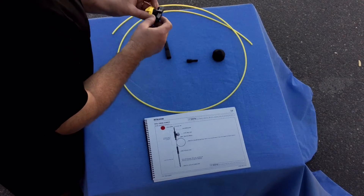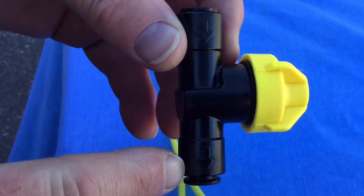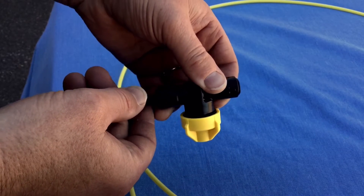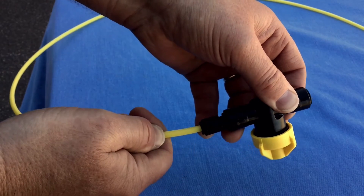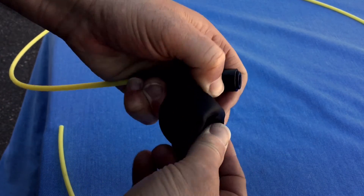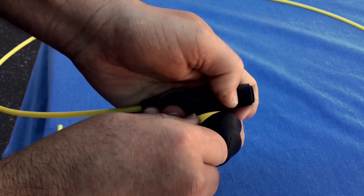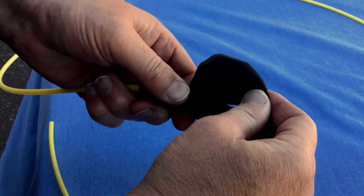Starting with the check valve, make sure that the arrows on the body of the check valve coincide with the direction of flow. Then insert the reducer and the terminal tube you cut earlier into the downstream side of the check valve. You can now install the check valve boot by stretching it over the check valve cap, ensuring the boot is fully expanded by pulling the boot out sideways to ping it into shape.